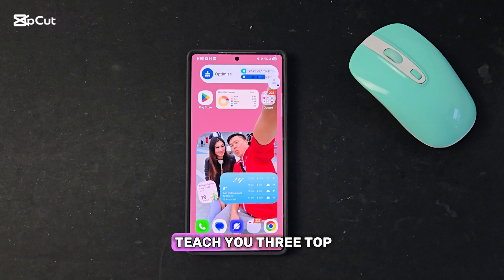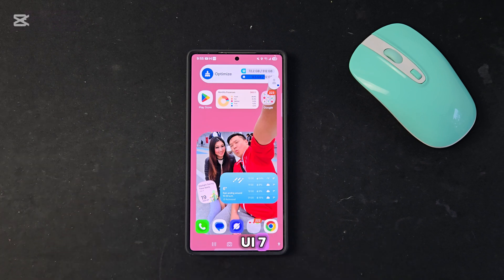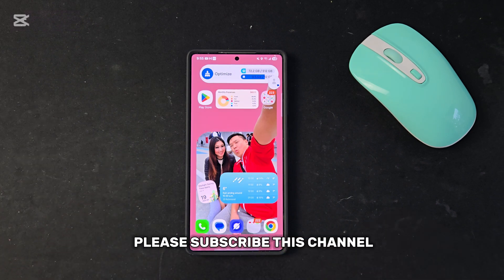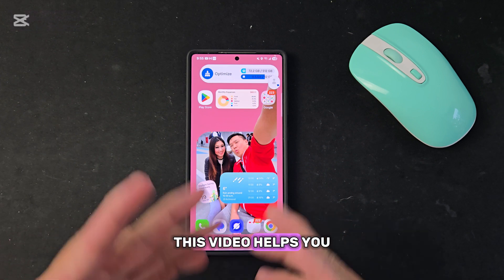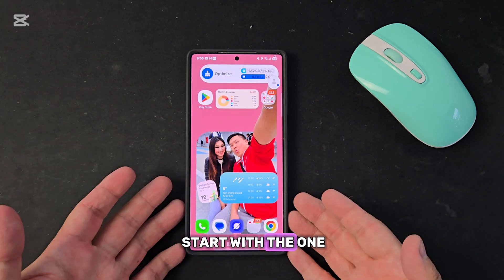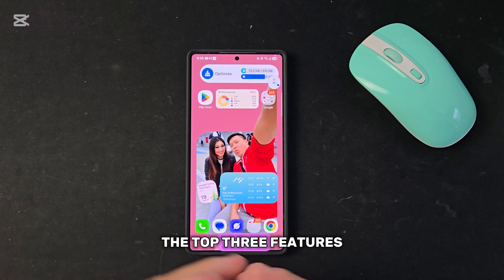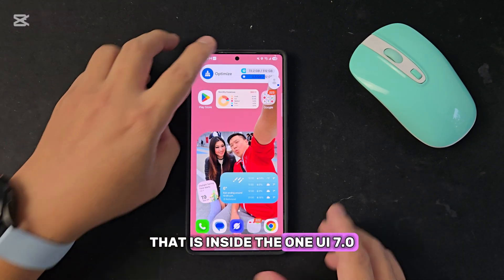Today I'm going to teach you three top tricks on the One UI 7 for editing photos. Please subscribe to this brand new channel, and if you feel this video helps you, share it with all your friends. Today I'm going to start with the One UI 7 and the top three features inside it.